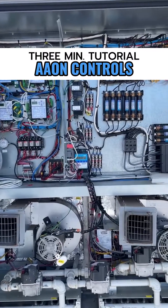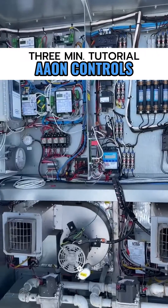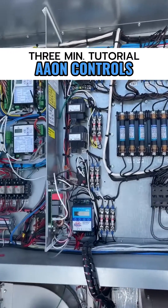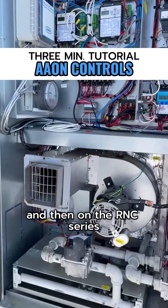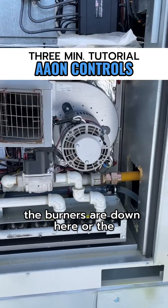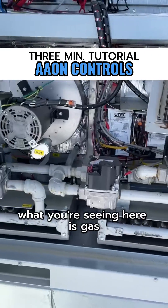Here's an overall view of an RNC cabinet. You've got the different components here — the high voltage area here, and the controls section here. On the RNC series, the burners, or the heat source, are down here. If you had electric heat, you'd be down here; what you're seeing here is gas.